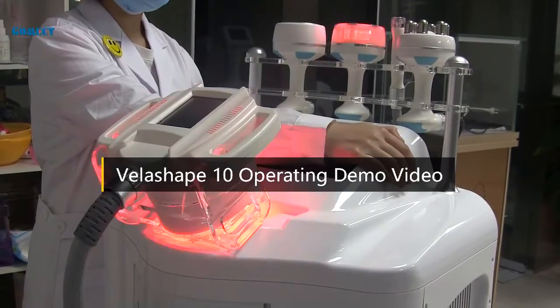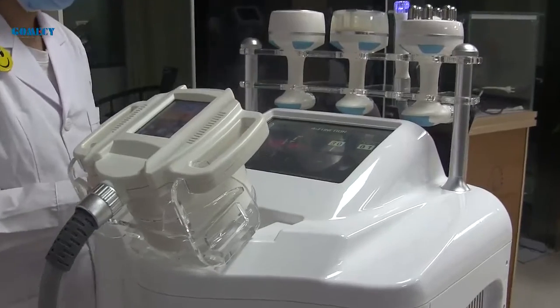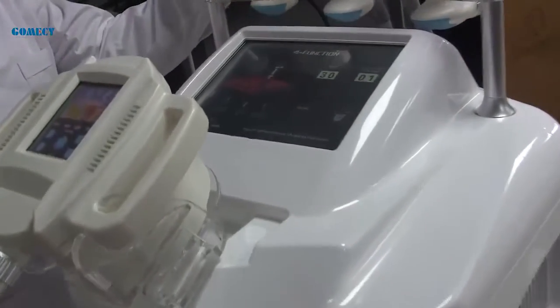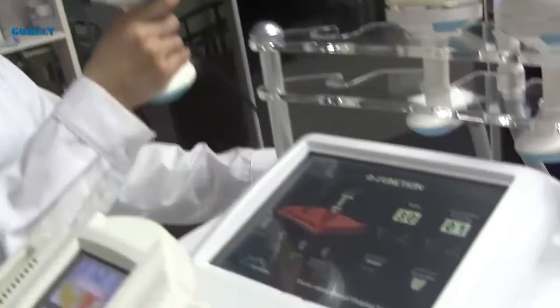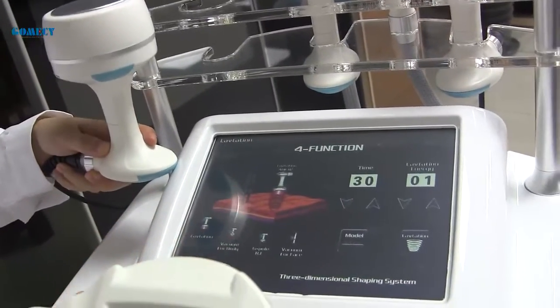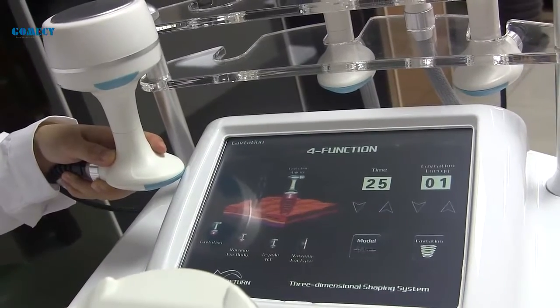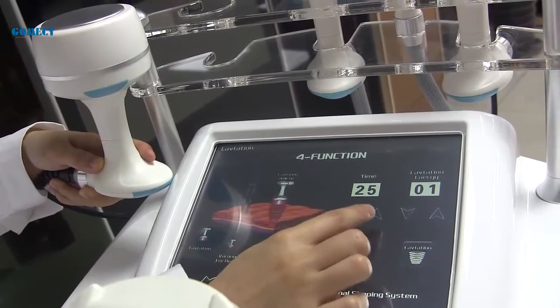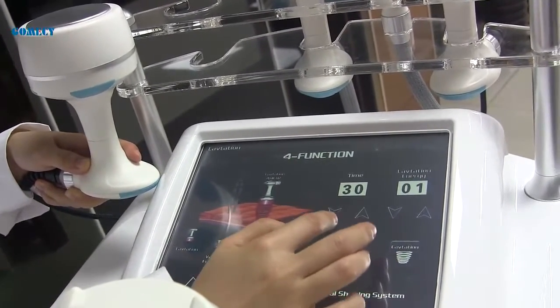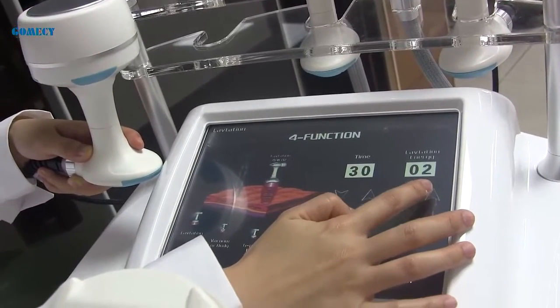Today I would like to introduce the cavitation vacuum RF functional machine. Firstly, let's look at the cavitation handle. One treatment is about 30 minutes.